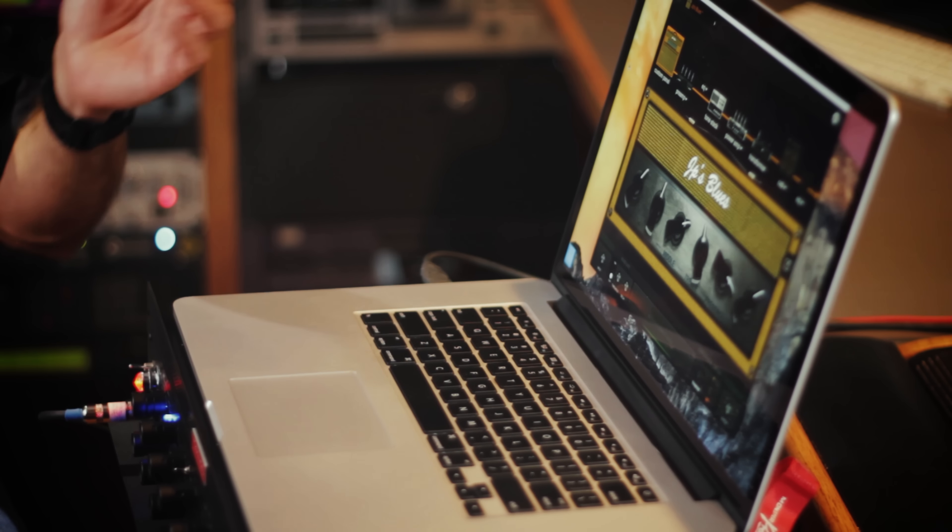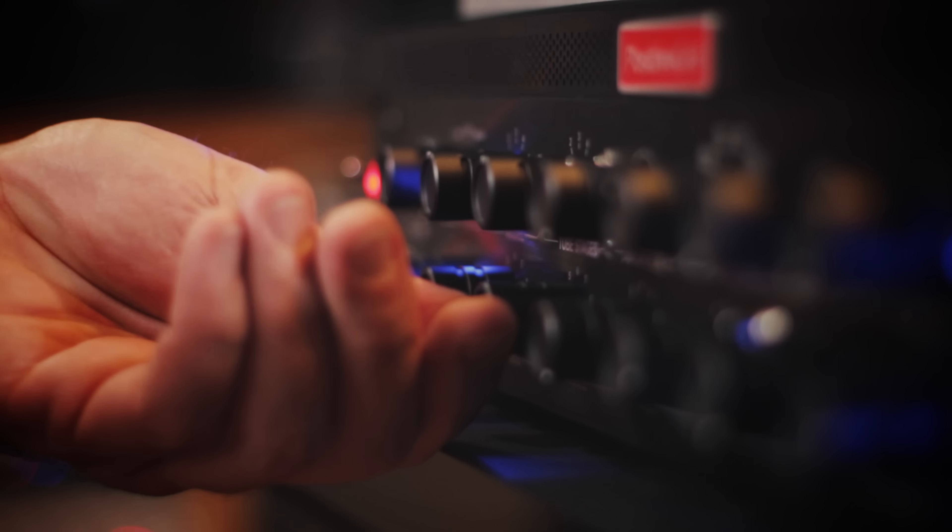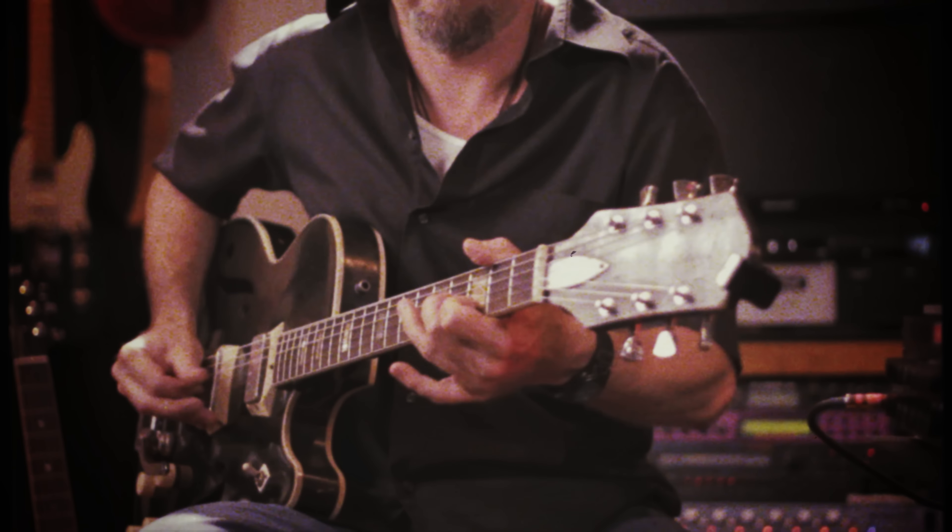At the end of the day folks, it's all about making music. You can tweak and mess around all day long, but I like to just make music with it, and this allows me to do that with ease. It doesn't hinder me, doesn't get in the way. I love it.